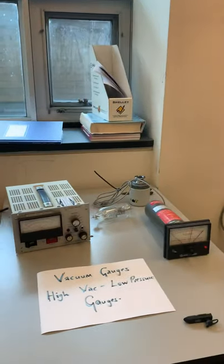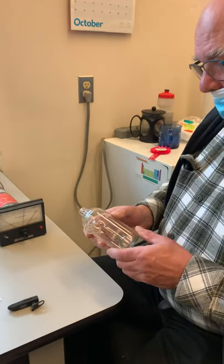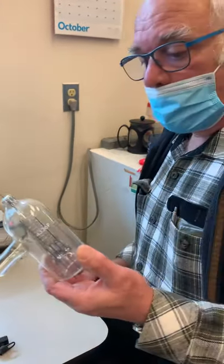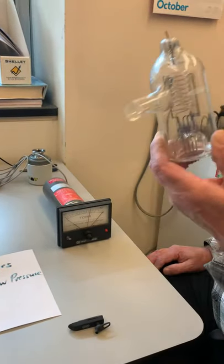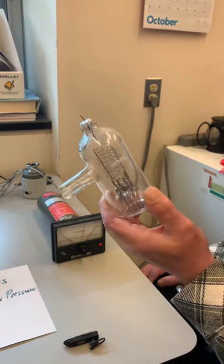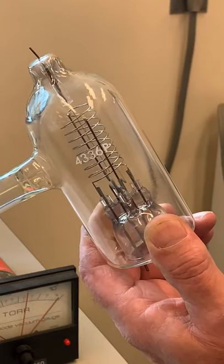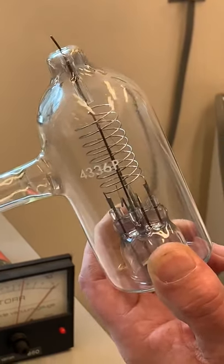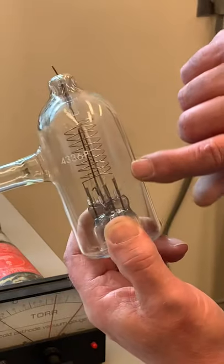Since we can't use thermal conductivity anymore, we move to something based on ionizing whatever gas is present. This is an ion gauge — short for ionization gauge — and it's not that different from the ion source of a mass spectrometer. It makes ions.